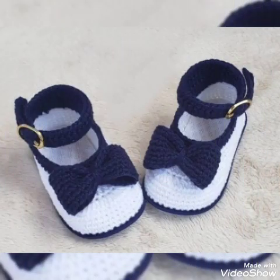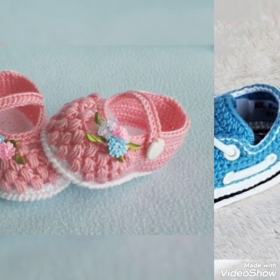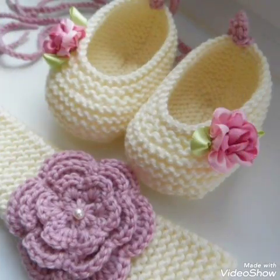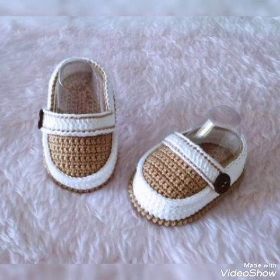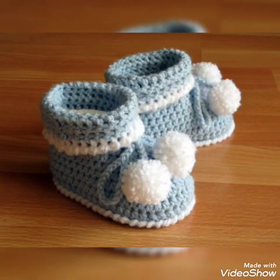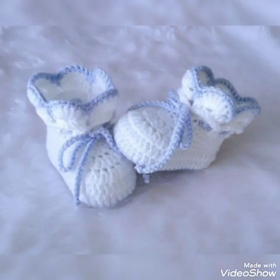Hello viewers, welcome back to my channel. Today in this video I have collected here crochet shoes and sandals for your babies. It looks so pretty on your babies, you can make it yourself also, it is very easy to make. I wish you will like my collection and ideas for you, so please like, share and subscribe my channel. Thanks for watching.